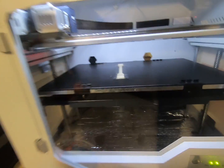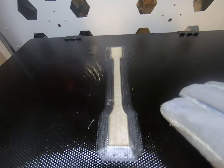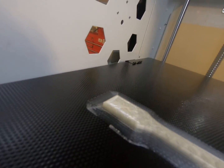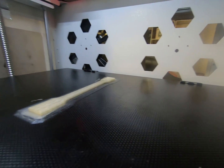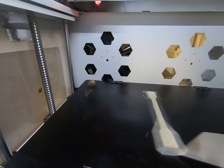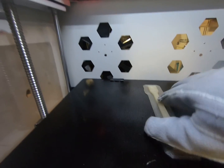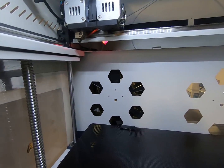The print is done. As you can see, it did not peel off the bed at all — it's completely flat and held down. Now we need to get this off the glass or it will break. I take my Zortrax spatula and you can see how well attached it is. It absolutely does work — it is very flat. It's probably starting to warp now because the heat is off, but that's normal since we just pried it off the bed.